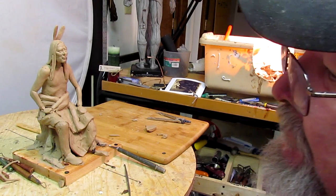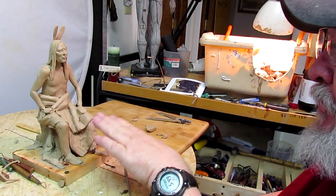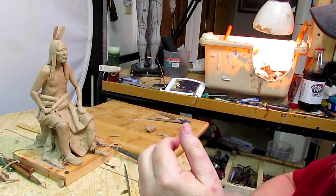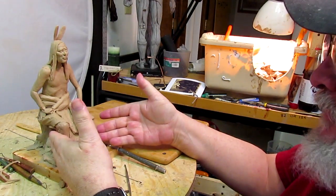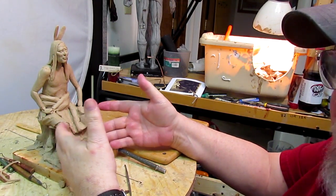I'm going to continue but not do much more on this figure. I will finish off his leggings — that won't take long. I'm thinking about starting another figure and want to work out several ideas before I head out to Colorado.